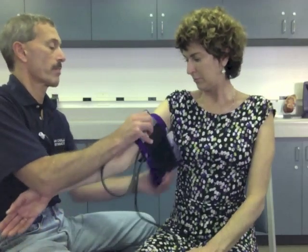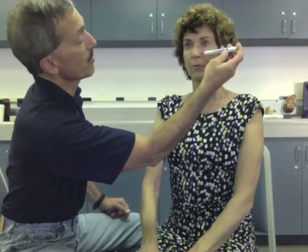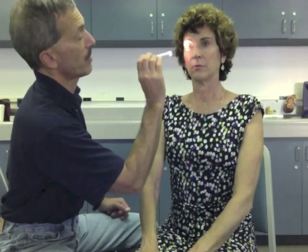Next I'm going to check her eyes. Could you stare at a fixed point on the wall? I'm going to get the size of her pupils first — they appear to be about four millimeters. I'm going to shine the light in both eyes looking for reaction and constriction. Eyes appear to be equal and responsive to light at four millimeters — PEARL at four millimeters.